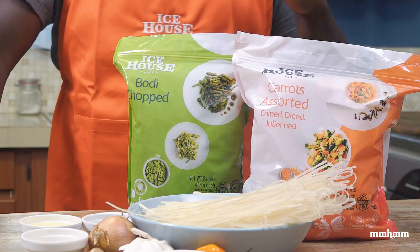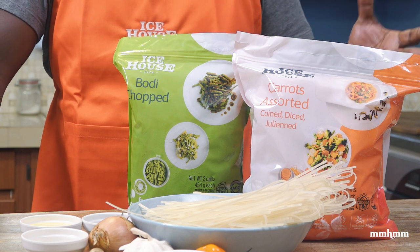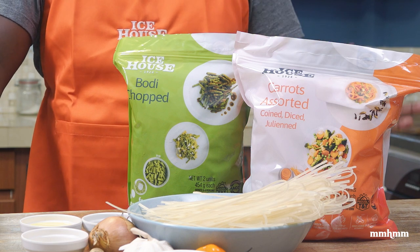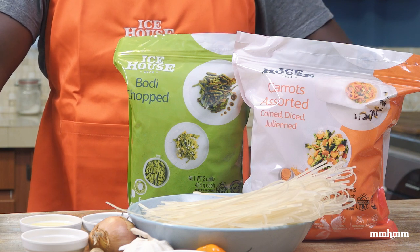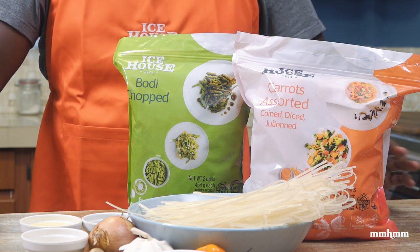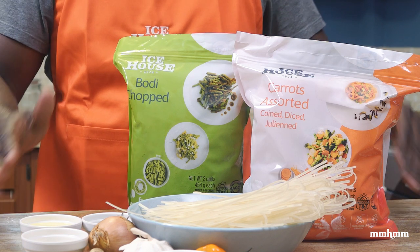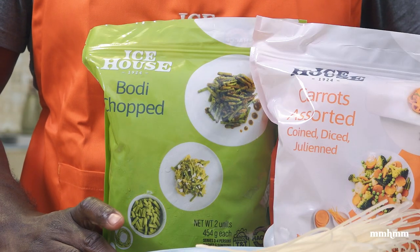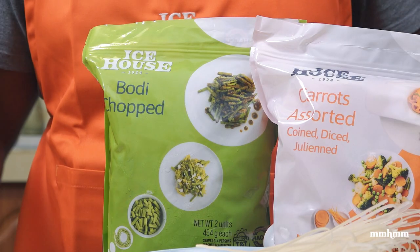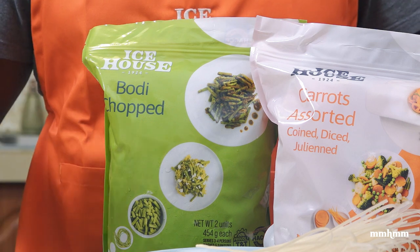I tried these products before doing this video just to give them a try and see how they work before endorsing them. I have to tell you, it's real convenient in terms of being able to whip up a quick dinner in no time. You don't have to do just the stir-fry — these frozen vegetables are real convenient. So without further ado, let's jump into it.